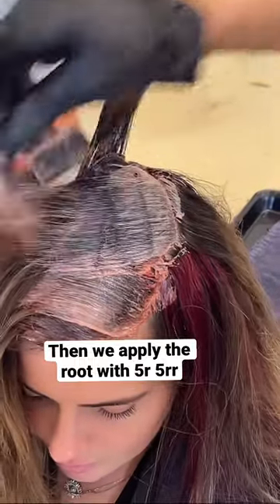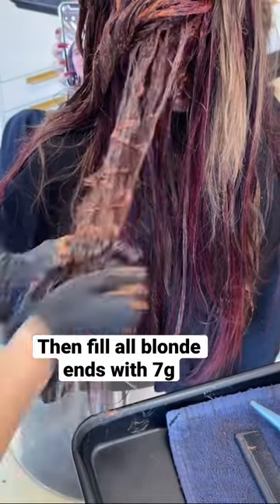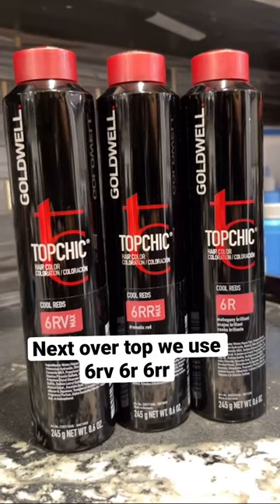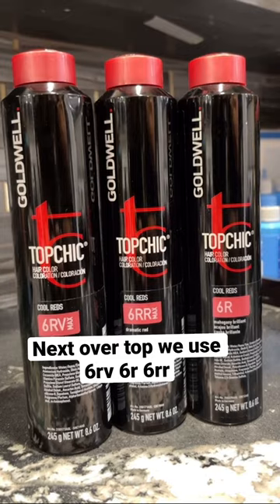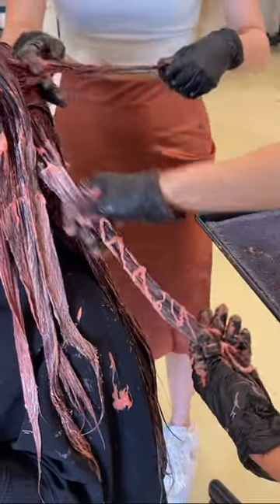We're going to do 5RR and 5R top sheets on the roof. Then we want to make sure we fill those ends with 7G because they started off so light — I don't want them to be too bright. Next, 6RV, 6RR, 6R over the top of the 7G filler, all over the rest.